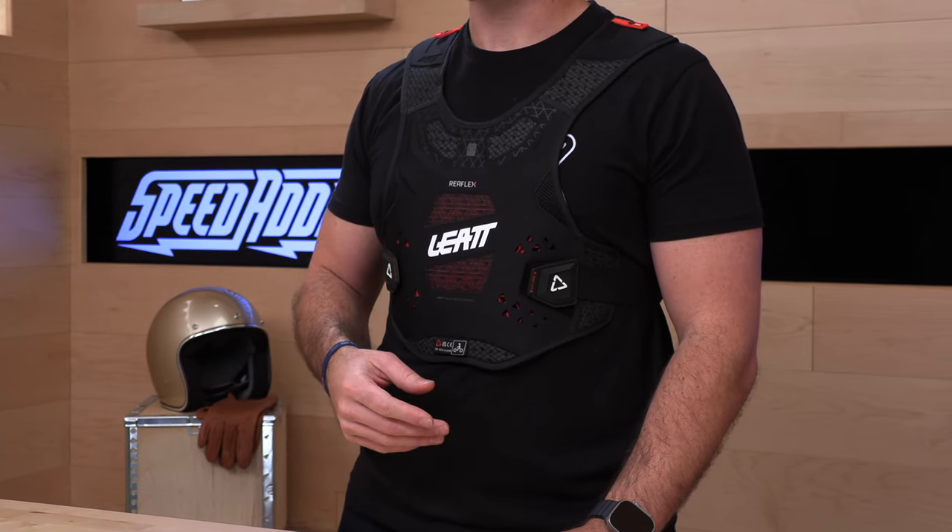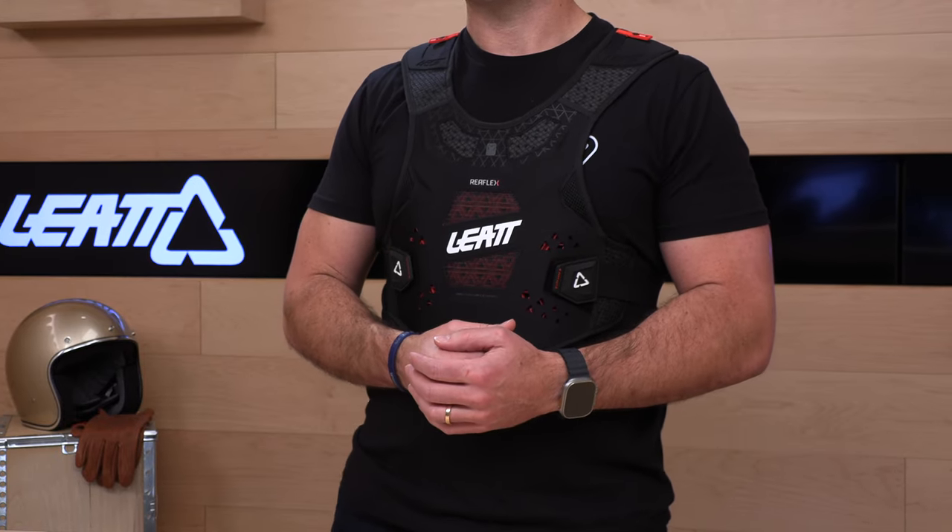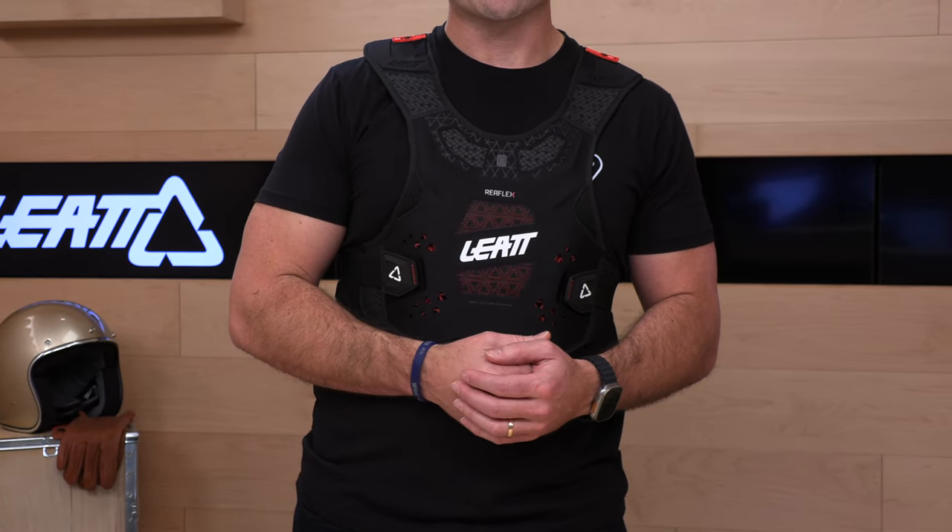We don't nickel and dime you like those other guys. We'll send a return label for free, get it on the way back, and you can get a different size, a different color, or just something else — or we'll throw your money back. To qualify for no-cost returns, live in the lower 48 states and make sure the gear is brand new with the original tags. Just try it on at home. The name of the game here is slim-fitting, ergonomic design with maximum airflow.